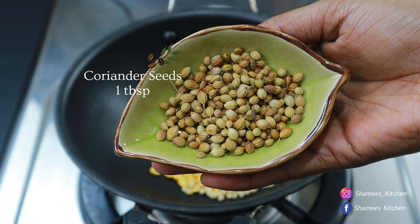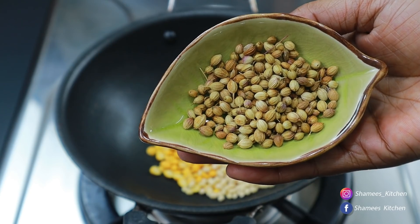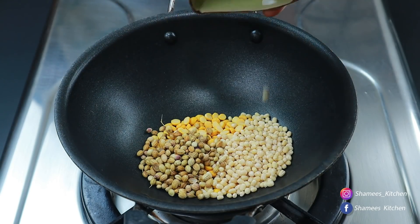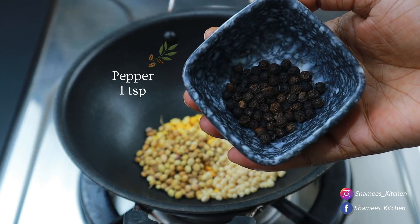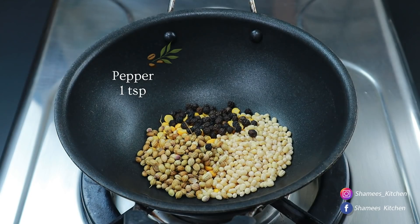Add 1 tablespoon to a plate. We will try it in a full table like this. Then add 1 tablespoon of turmeric. Add 1 teaspoon of turmeric, mix well.